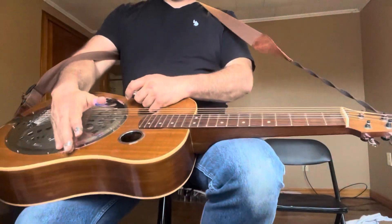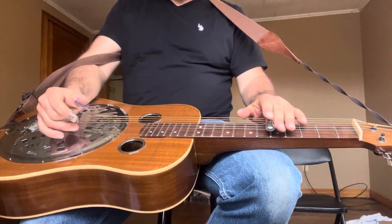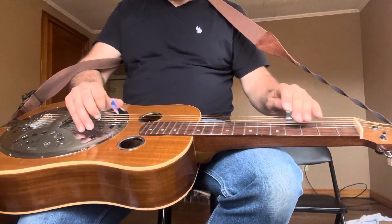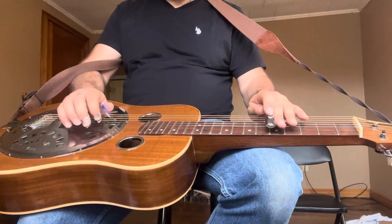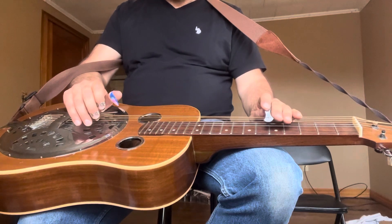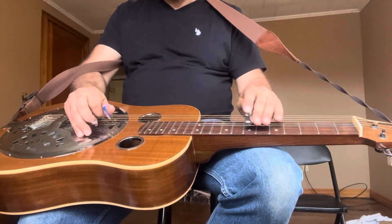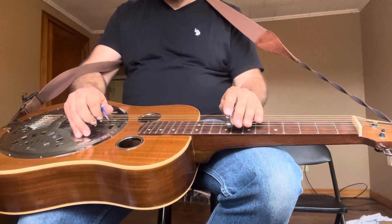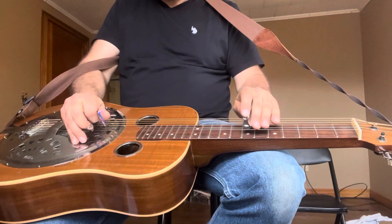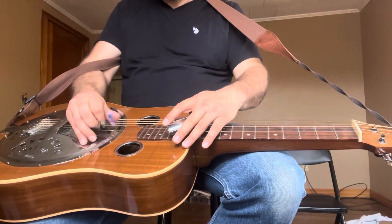Three licks that we can do out of three different shapes. We're in C bar shape, and then we can do one out of what we're calling F shape. A little slower. And then one out of what we call D shape.